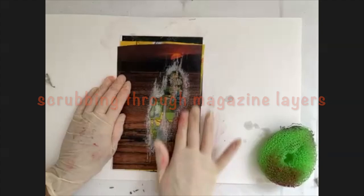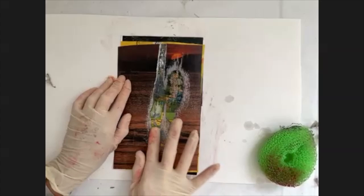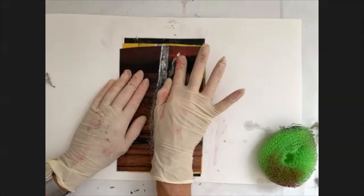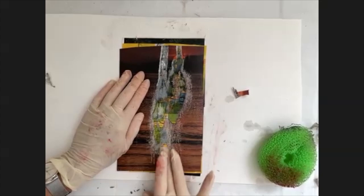You can then use your fingers to roll back the paper like that. You need a little bit of water — that's why I wear my gloves — to really clean back those white bits of paper that are left behind from the backing of the magazine.